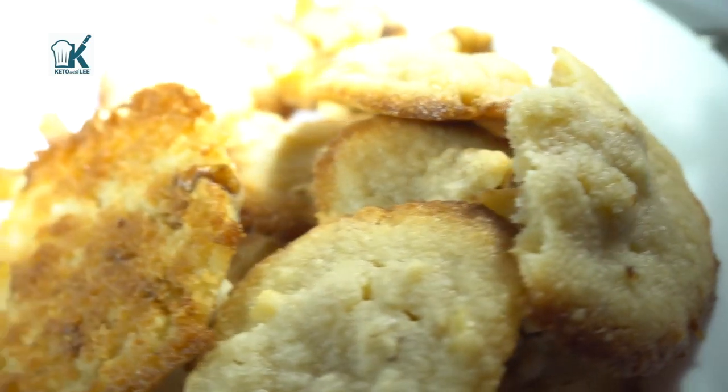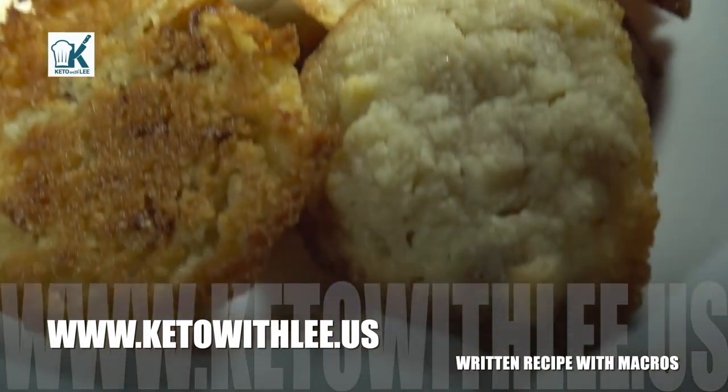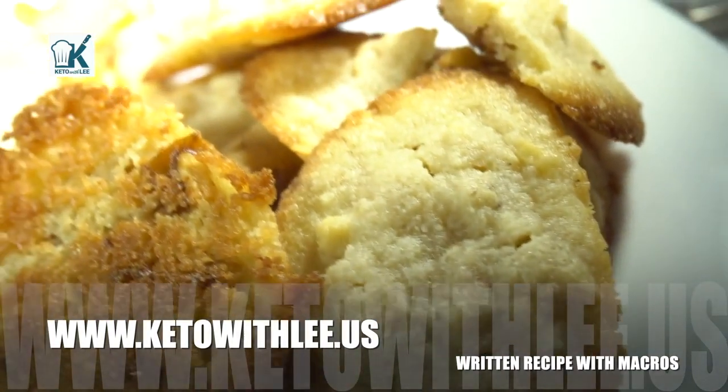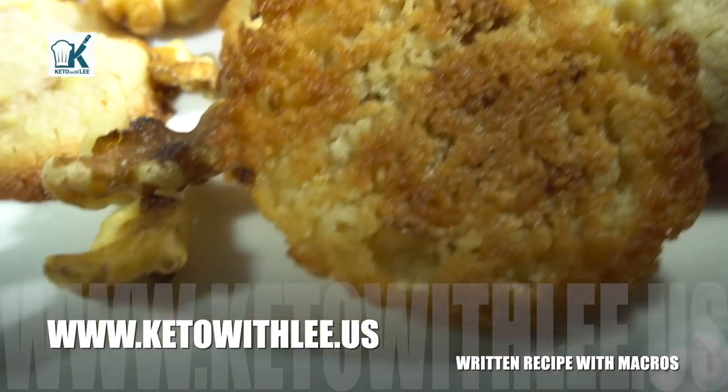While I cook for my family, I also want you guys to visit my website at www.ketowithlee.us for the full recipe along with the macros. Now before we jump into this recipe, please support this channel.